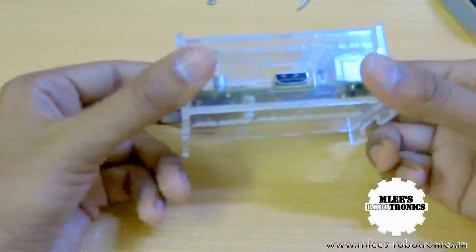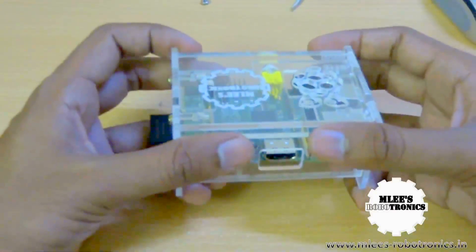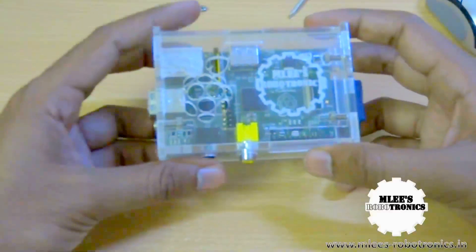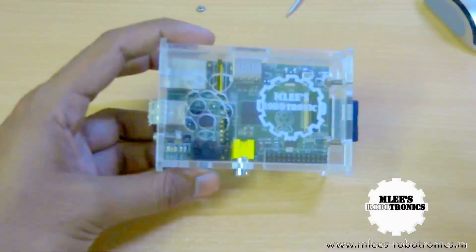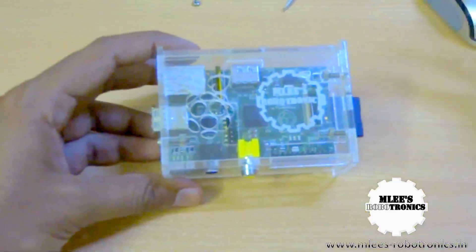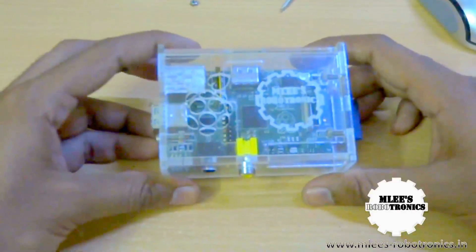In case you are in India and you happen to own a Raspberry Pi and are looking for a case, do let me know. My website is down there and I'll also leave my email ID below. If you guys are interested in buying one of these, you're always welcome — you can consider this as a donation and get your Raspberry Pi case for the donation that you make.